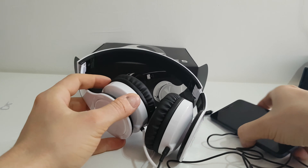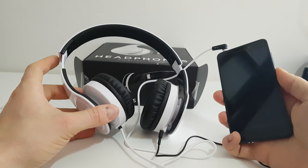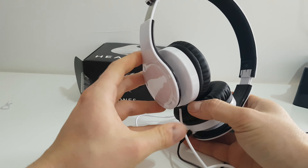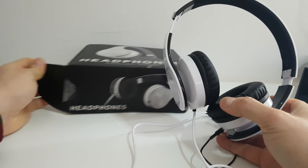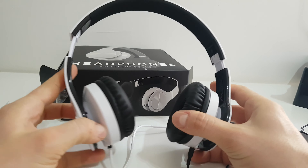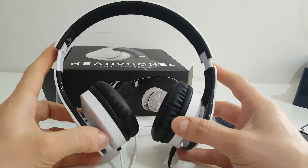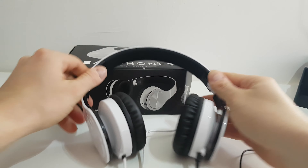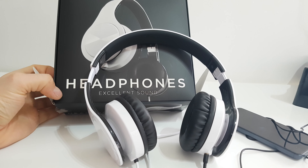Very good, Silvercrest, very good! Well guys, thank you for watching this review and testing of these headphones from Silvercrest, only for 9.99. Please subscribe to my YouTube channel and hit the notification bell because more videos are coming and you don't want to miss it. Have a nice day, bye bye guys!